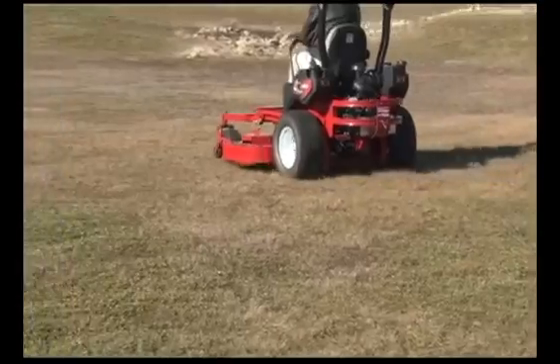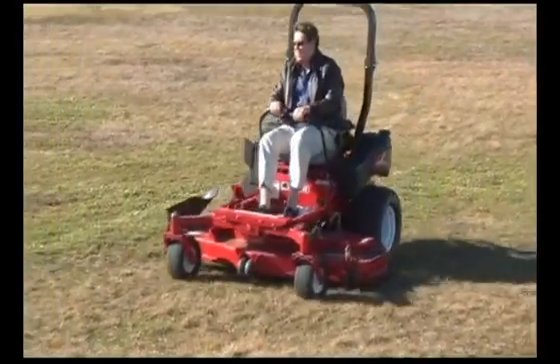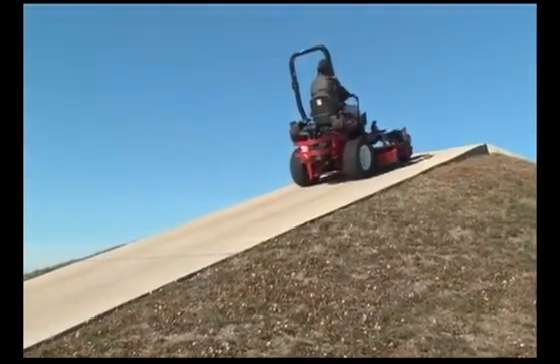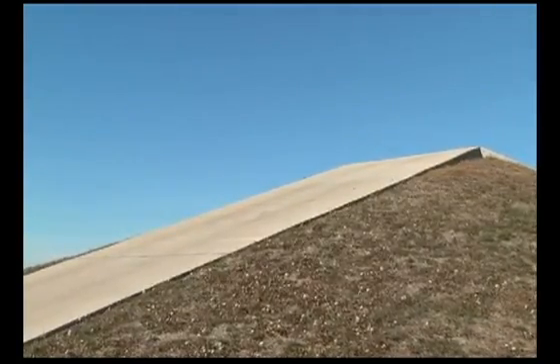Torque is an important factor in a mower's overall performance. Torque is needed to make smooth starts, accelerate quickly, and climb hills. The EZT produces up to 125 foot-pounds of continuous torque and 165 foot-pounds of intermittent torque.